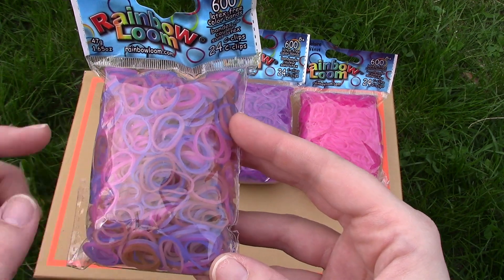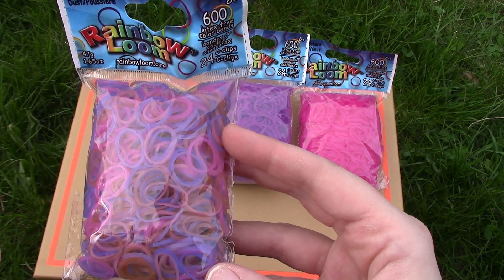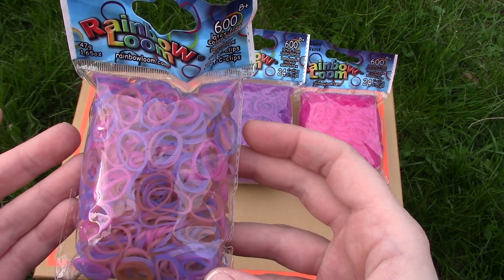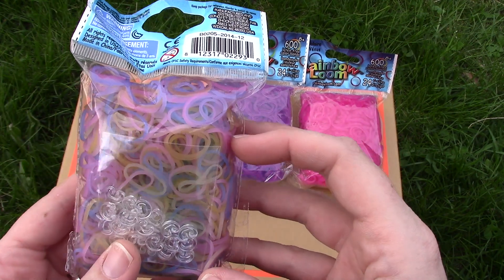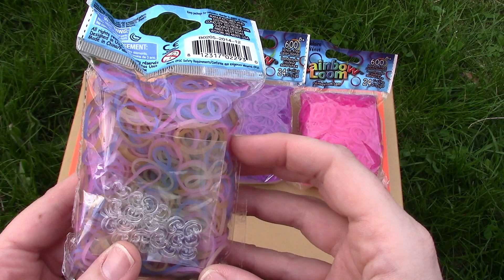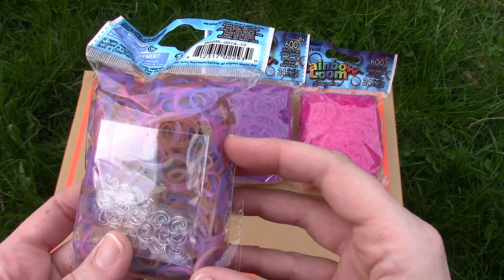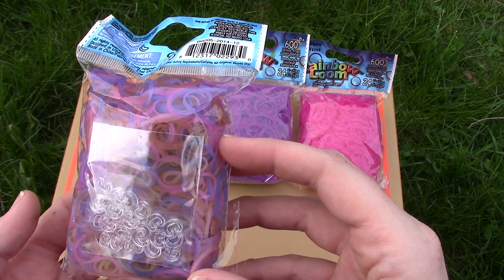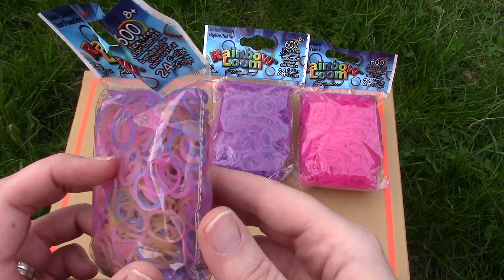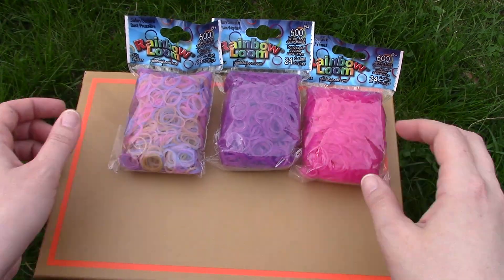Pink — very cool too. So I suppose if you just wanted to try these bands and see what you thought about them, this would be the bands to choose to get a mix of the colors. I'm really surprised how quickly these change, because normally they don't change this quickly and they don't have as much of an intense color. These are pretty bright colors.